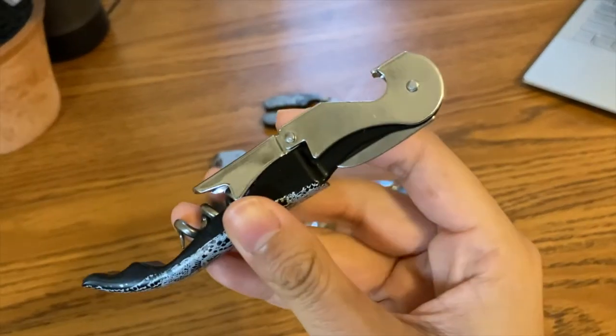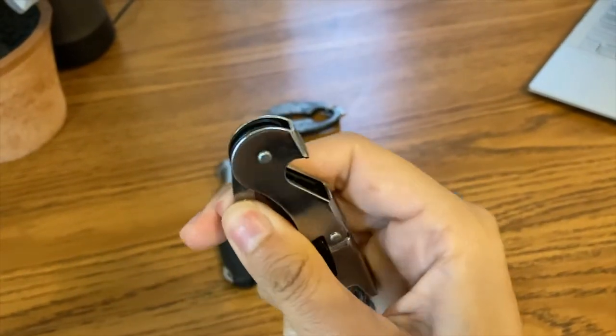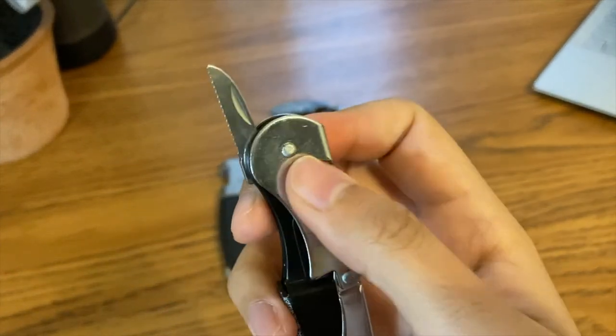Another way you can cut the capsule is by using the serrated part of a regular corkscrew, which lets you quickly cut through it.